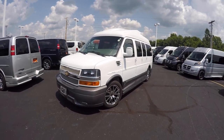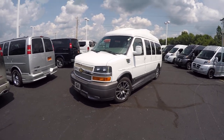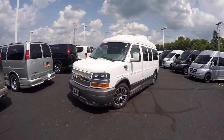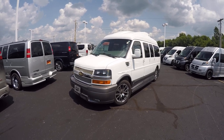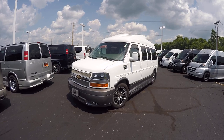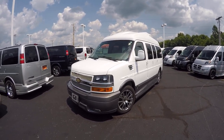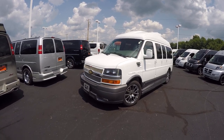Good afternoon and welcome back to Paul Sherry Conversion Vans. Justin Smith here bringing you another new arrival that just recently showed up. This is a very unique van — it looks like many other Explorer vans but we're going to get into detail and you'll shortly see how unique this van is. Don't see too many like this and I'm kind of excited to do this video.